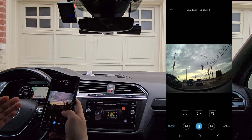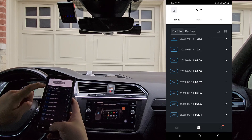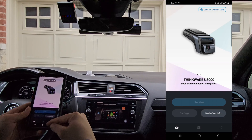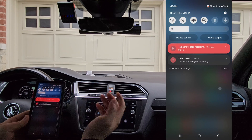So, once you connect to the camera and you've done everything you needed to do, we can exit out of this app and disconnect the camera from the phone. This is the important part — make sure that you turn Android Auto back on.